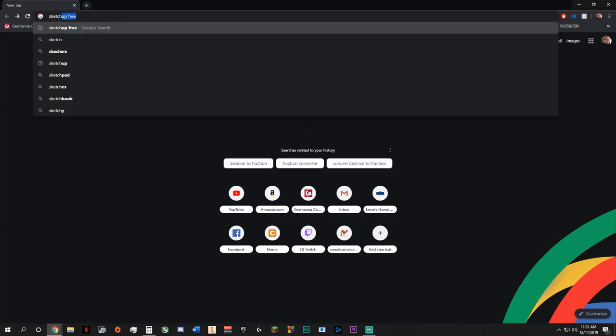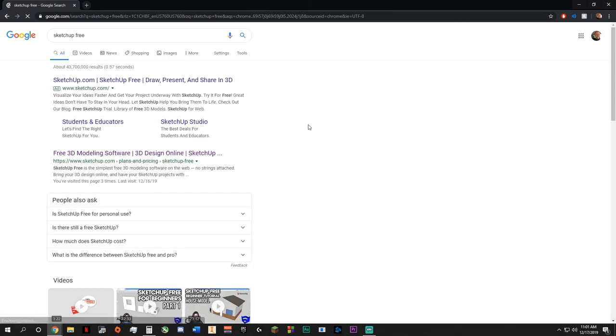I'm actually notorious for underestimating the amount of materials and the cost of the projects I'm going to be building. So I've been trying to find a way to plan out my project and actually build it in software before I ever touch a piece of material. I've been learning about CAD software in my engineering program at school. I've found a free program — if you go to Google and just type in SketchUp free, it's one of the first ones that pops up.